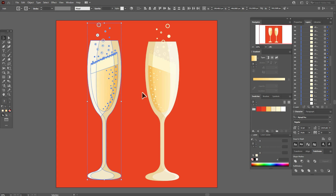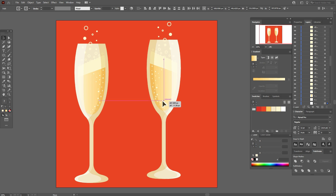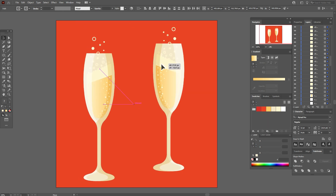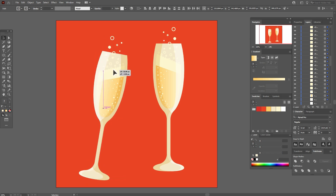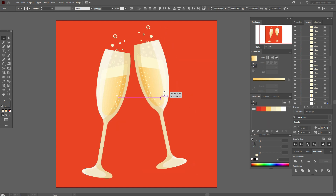Now let's play with the glasses — I'll move that one here and that one a little up. Select both and make them a little smaller. Now select one and rotate it like this, then select the other one and rotate it and move it here.